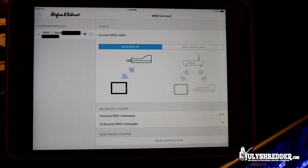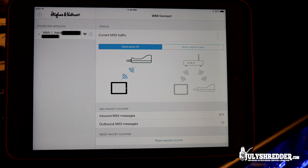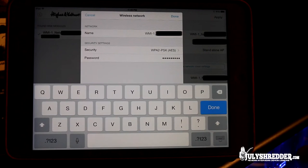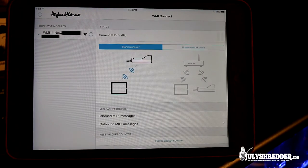In WMI Connect you can see which mode is currently active — here it is Standalone AP mode. You can change your password in the network settings through the app, though we won't do that now for security reasons. There are two modes: Home Network Client and Standalone AP. We are using Standalone mode so we don't need any additional gear, and I prefer it as a default so I don't have to adjust settings when arriving at a rehearsal or gig.